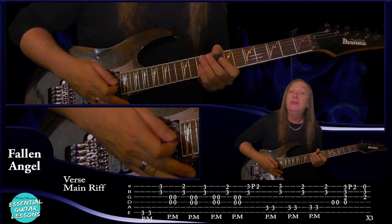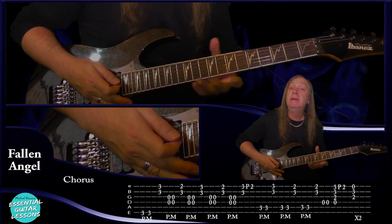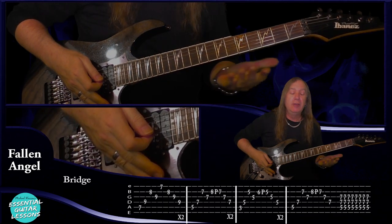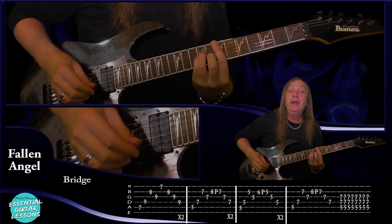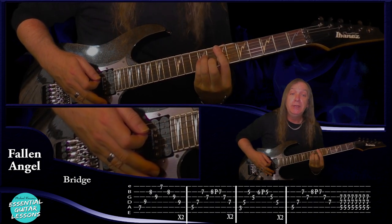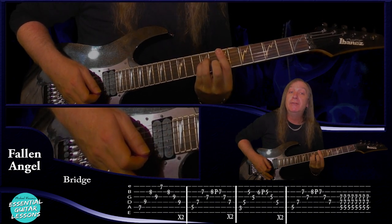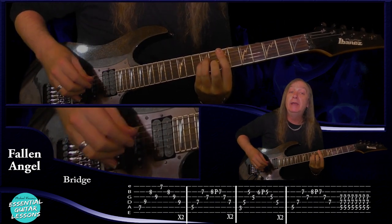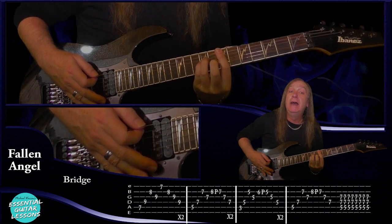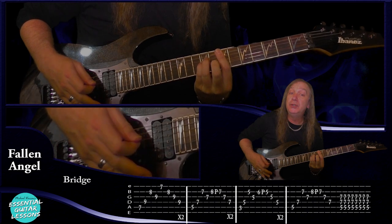From that chorus we just go back to the verse and do that all exactly the same, then back to the pre-chorus the same, and then the chorus exactly the same — except we don't stop on that last G; we go straight into our bridge. For our bridge we're going to start on this E minor bar chord — seventh fret on the A string, ninth fret on the D and the G, eighth fret on the B and seventh fret on the E. And we're going to arpeggio pick: A string, D string, B string, back to the G string.